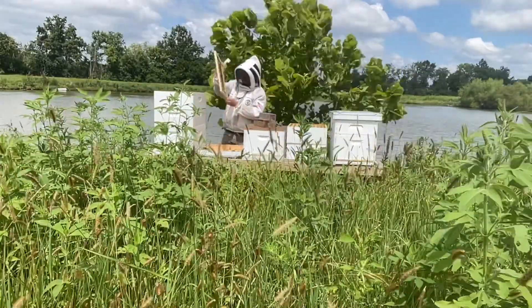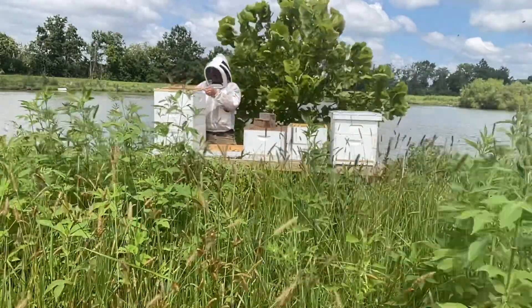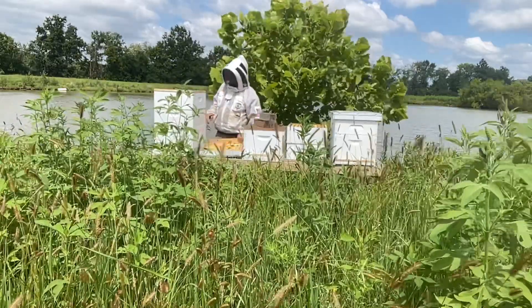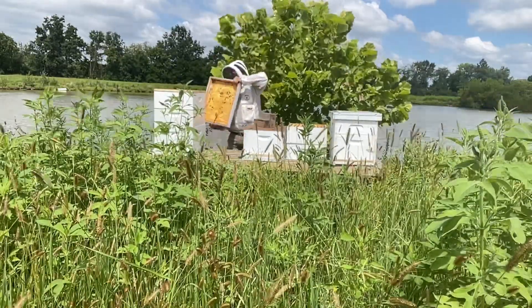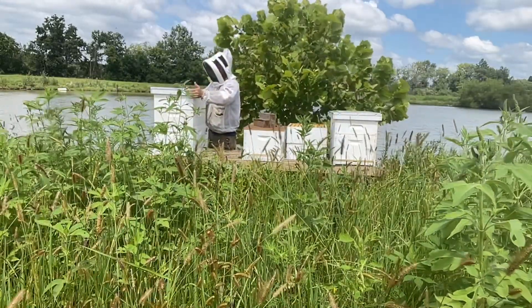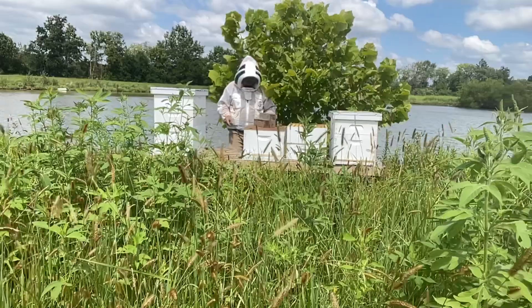We extracted the honey out of them and they've been fed back to the bees, but they're still a little wet, so we'll see what they do with them.